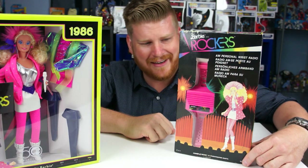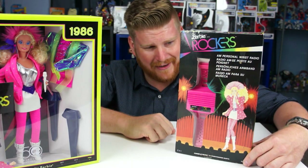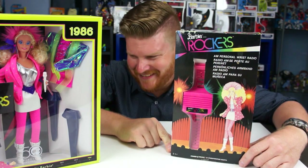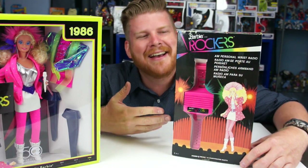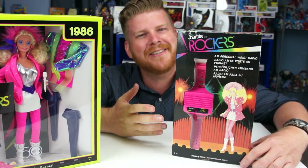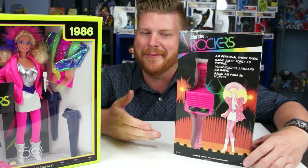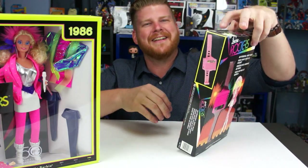AM kind of died off, so pretty much all that's on AM today is talk radio and sports. I'm not sure this will even work — we may get some weird aliens trying to contact us through this. I'm imagining a new version of Barbie on an AM radio — it's like Barbie rocks out to Rush Limbaugh. It's all talk radio stuff.